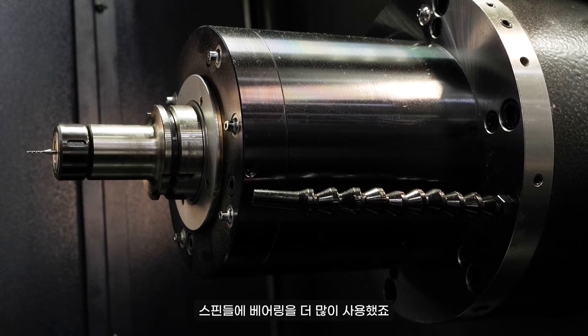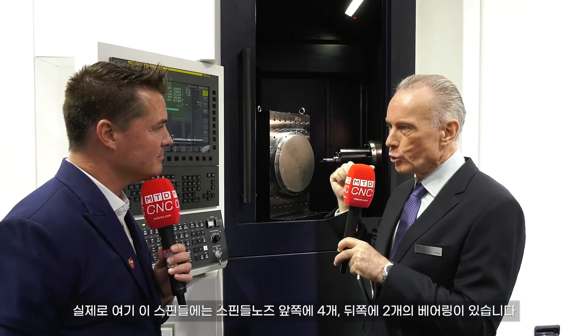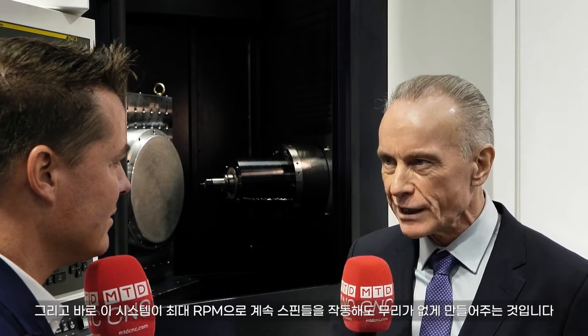This spindle has been specially designed to cater for all these demands. We are using more bearings in the spindle. The spindle nose has practically a package of four bearings in front and another two in the back, making sure the whole spindle cartridge runs very smooth and safe. On top of that, we have our special oil jet lubrication system. Not only are we lubricating and cooling the bearings, but it is constantly done — at any given time, the bearings are not running in the same oil as two seconds ago. It's a constant cycle of fresh oil lubricating and cooling the bearings, which means you can run the spindle 24/7 at maximum RPM.